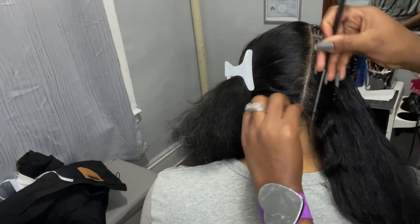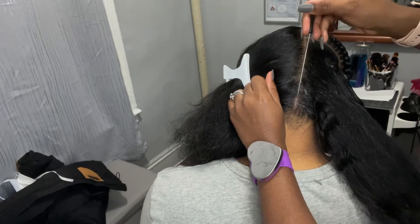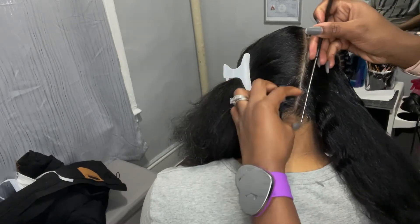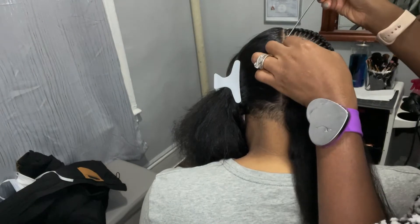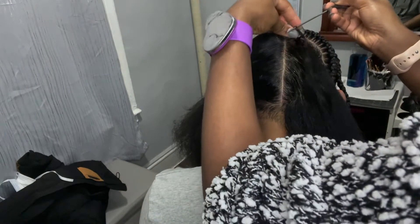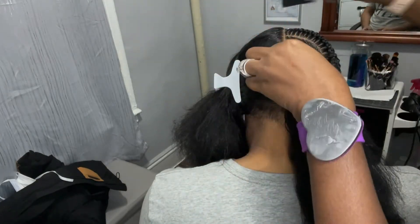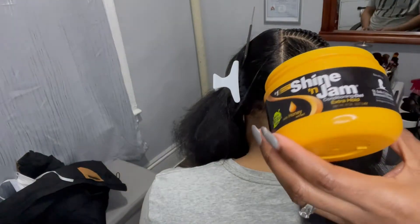Already started, so just make sure your lines are clean, which is the most important. Make sure your parts are clean — that's what I'm trying to do here. The products are very important, you have to use your products, guys, not so much but use your product.